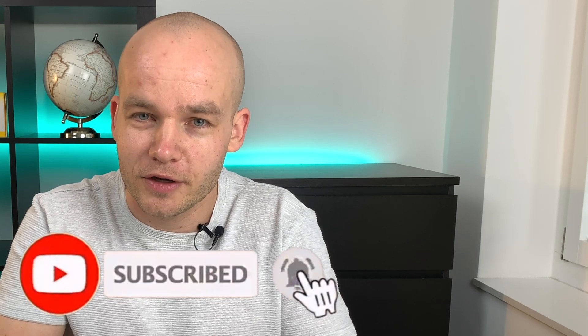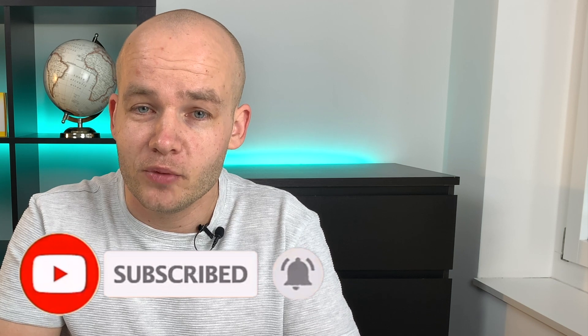If you enjoyed this video, hit the like button and write in the comments what your favorite feature of the Freestyle LibreLink app is. We just recently hit 15,000 subscribers, so I want to thank you so much for your support — it means a lot to me. If you want to join this community, click subscribe and hit the bell so you don't miss future videos. Don't forget to check out my other video where I show you how to set up alarms in the Freestyle LibreLink app. Thanks for watching — see you in the next video!